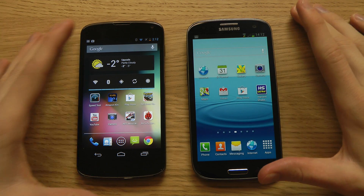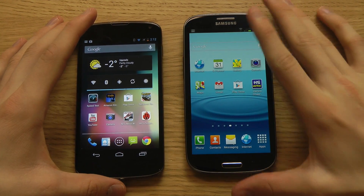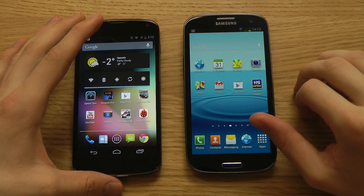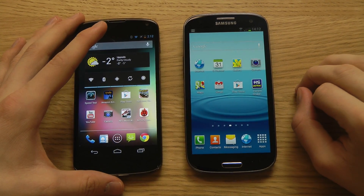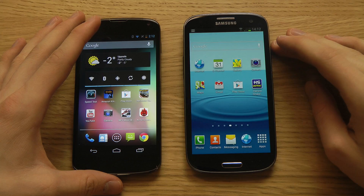Hey guys, so today I want to quickly show you how you can transfer files from your Samsung Galaxy S3 to another device using NFC technology that is built into newer smartphones.